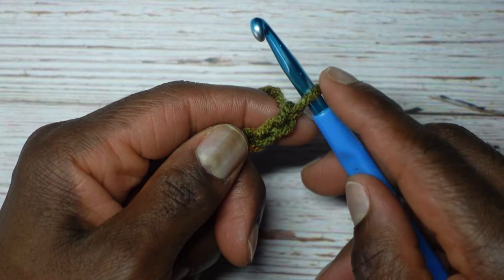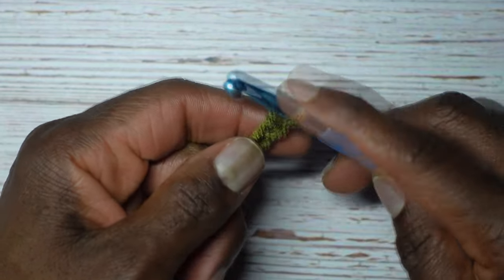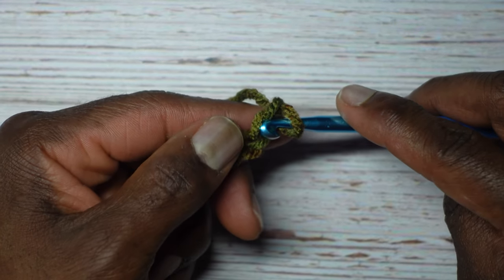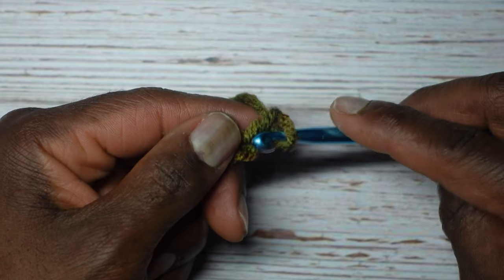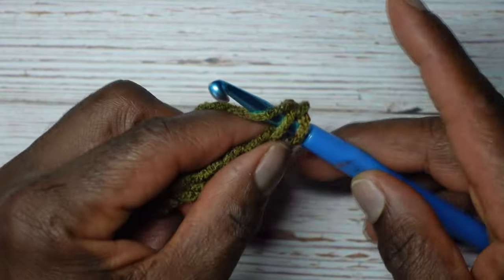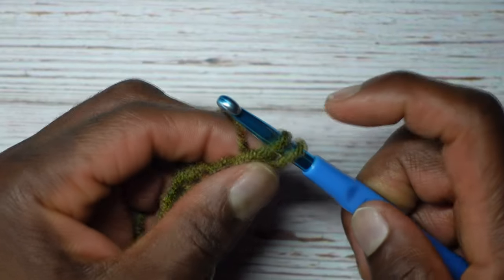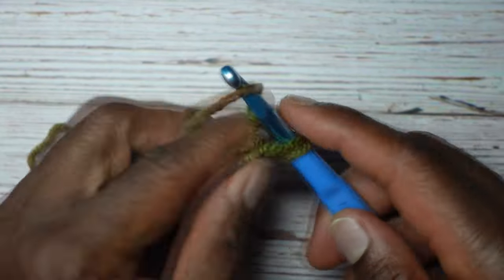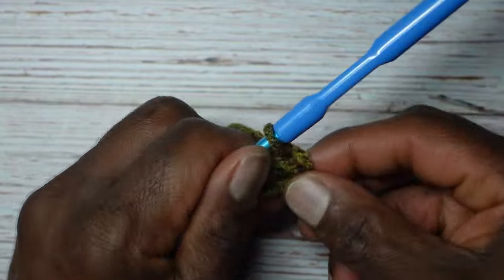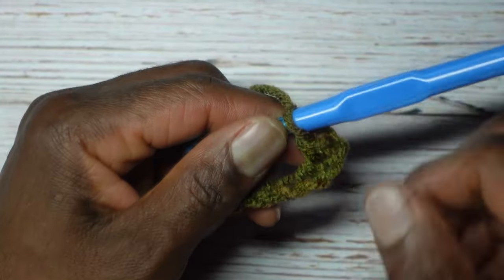This is the first chain from the hook; this one right here is the second. Skip the first one, go into the second one, and we're going to make a single crochet. We're not going to yarn over first — just enter the chain, then yarn over, pull through to the front for two loops, yarn over, go through two. That's our single crochet made.